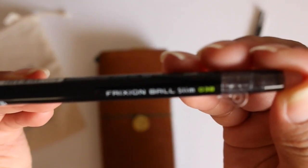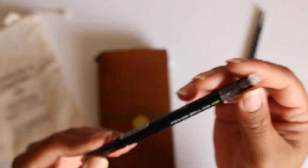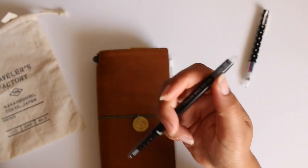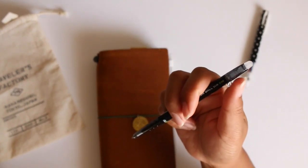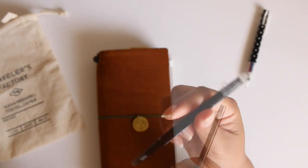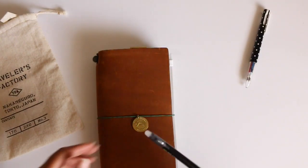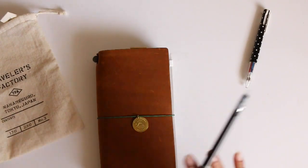I also have the Friction Ball Slim in 0.38. This is the retractable and I really like this. It's a little thicker than the 0.4 that I've tried before which is really weird. And I can erase any mistakes that I have and redo it all over again.